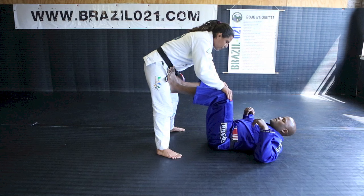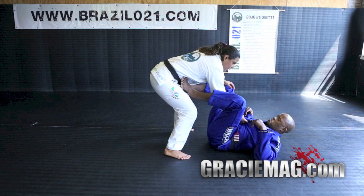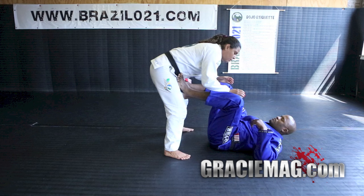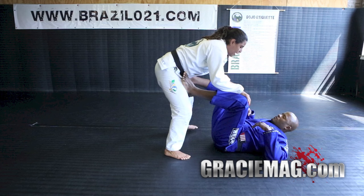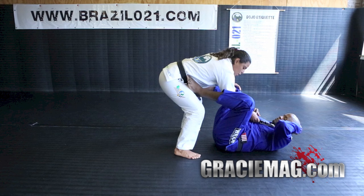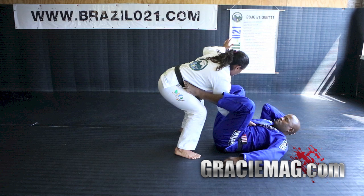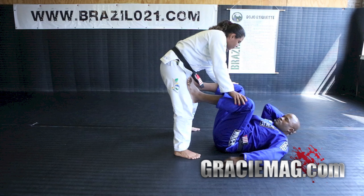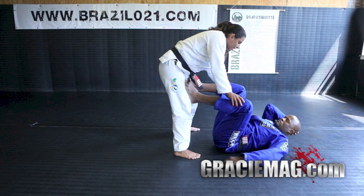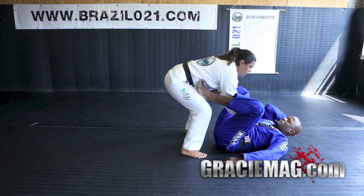Our third technique today will be the X-pass. For the X-pass, hold with one hand on your partner's collar. Don't leave your hand too deep inside because the person can catch you in a triangle or an arm bar from this position. Once you grab the collar, grab the person's lapel and bend your elbow a little bit — elbow not deep inside, a little bit outside. Your opposite hand grabs the person's pants right next to the knee, on the side, for more leverage to push their leg to the side. Same side as your collar hand is the side you step back.